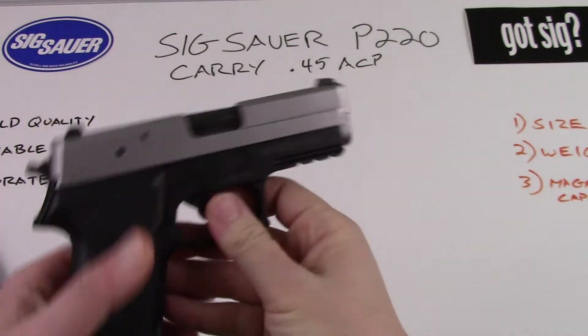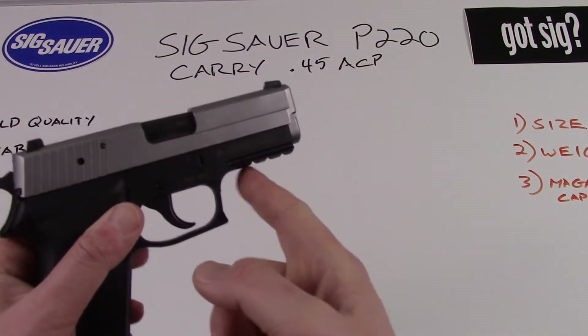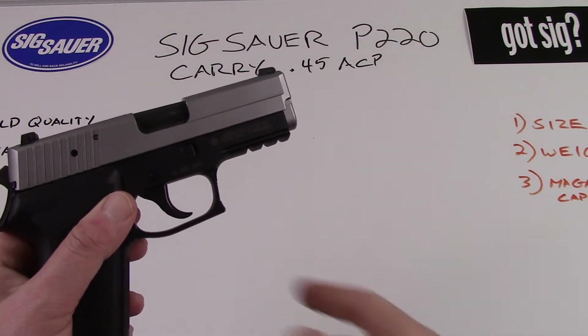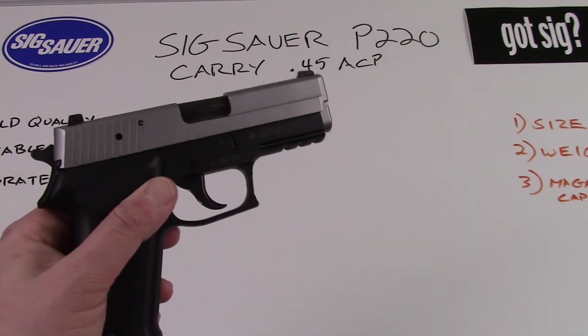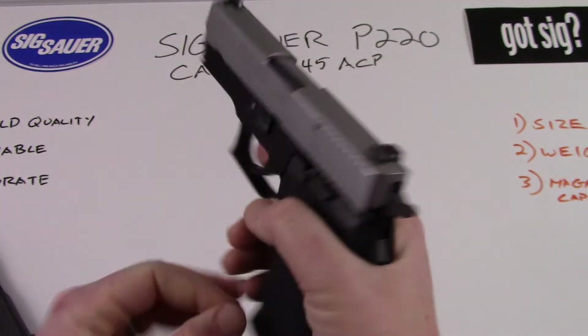This particular P220 carry is also what they call the 220R rail. It has an accessory rail on the bottom that most 1913 accessories will fit and look pretty good. Some of the other updates: